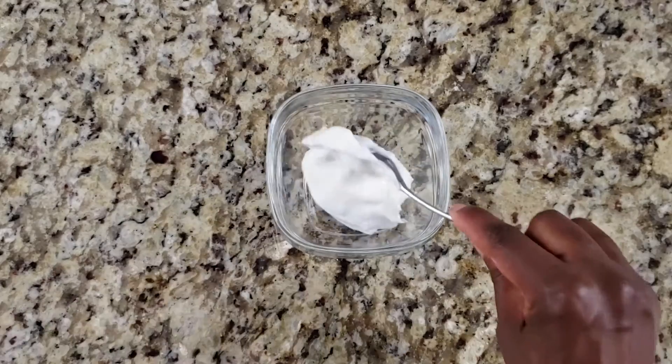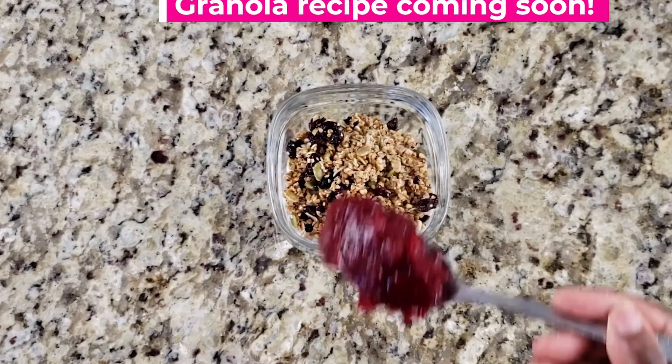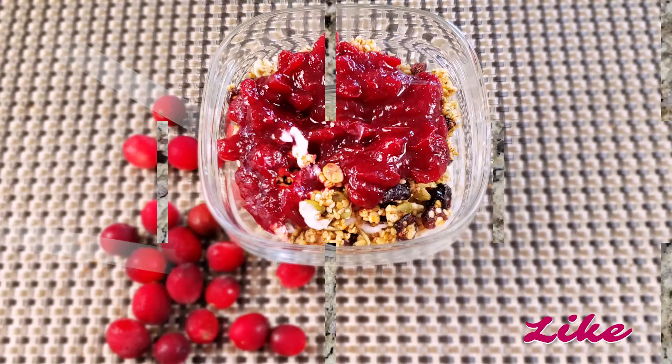And here's our favorite way of eating the cranberry sauce. So there you have it — a really quick and easy cranberry sauce recipe that's sweet and tart and that you can eat throughout the year.